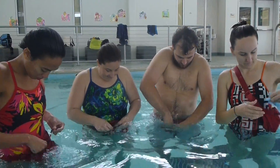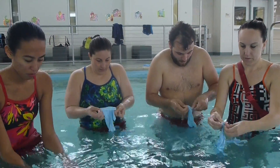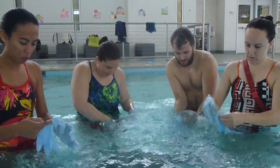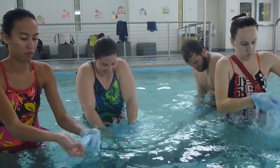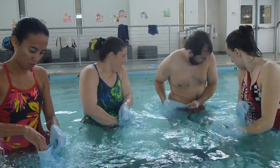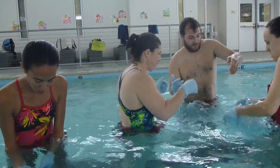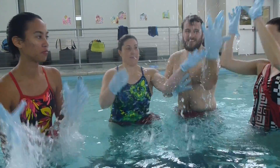1, 2, 3, 4, 5, 6, 7, 8, 9, 10, 11, 12, 13, 14, 15. Hands up.